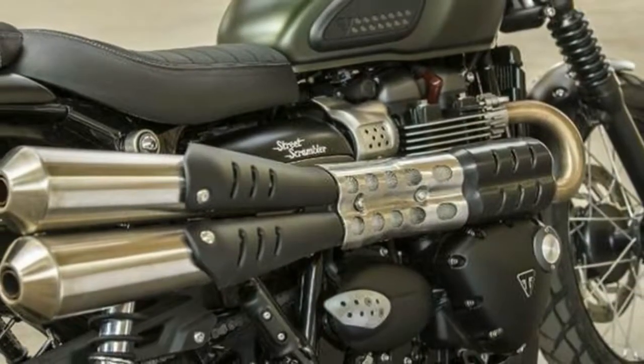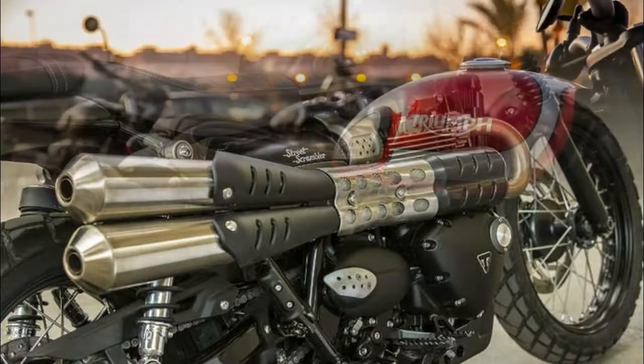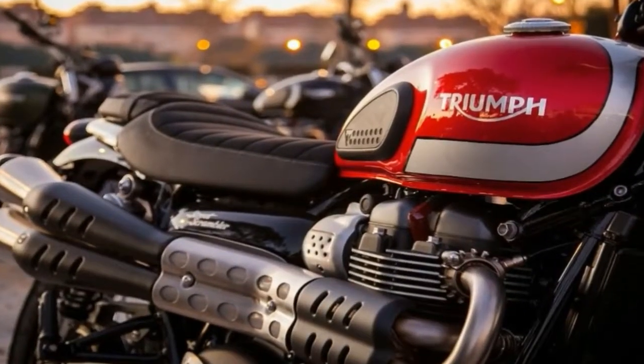Tail light, turn signals, and plate holder finish out the rear end with nothing tucked away, but at least the lights themselves are bright LED types that are damn hard to ignore.